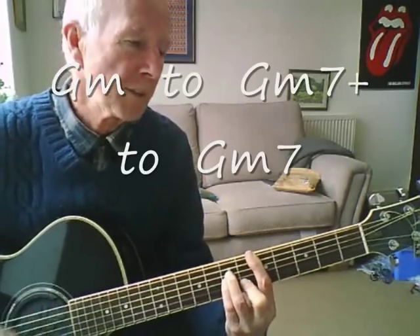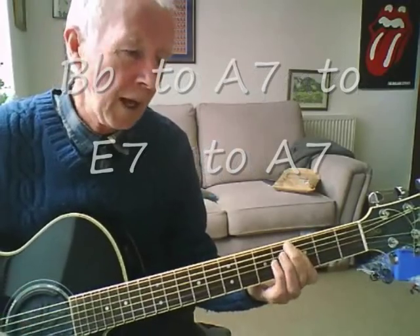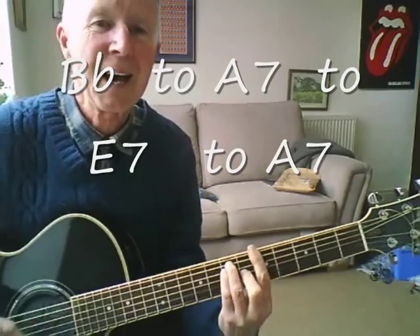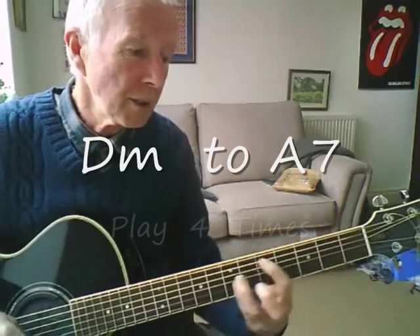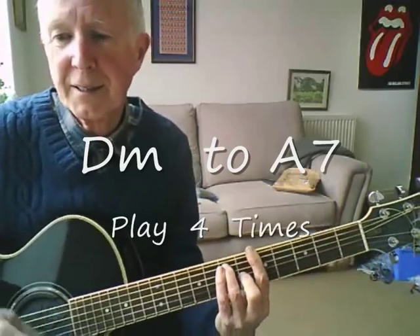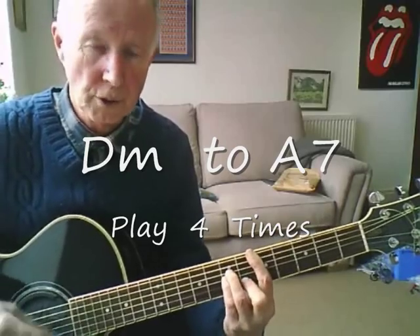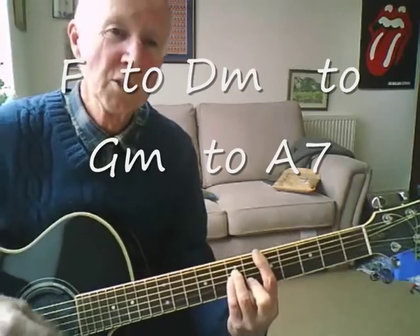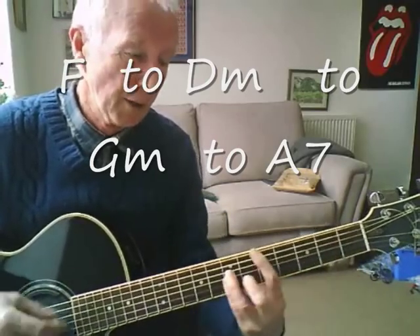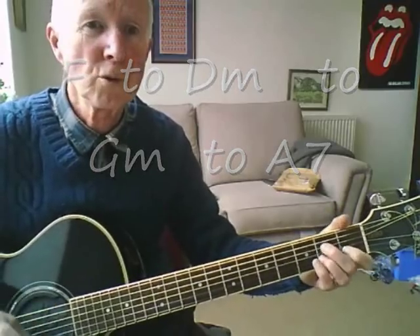Fish are jumping, and the cotton is high. Fish are jumping, and the cotton is high. Your daddy's rich and your mama's good looking. So hush, little baby, don't you cry.